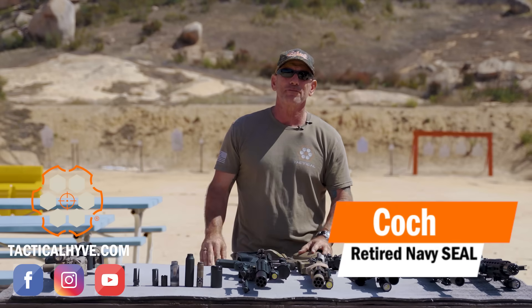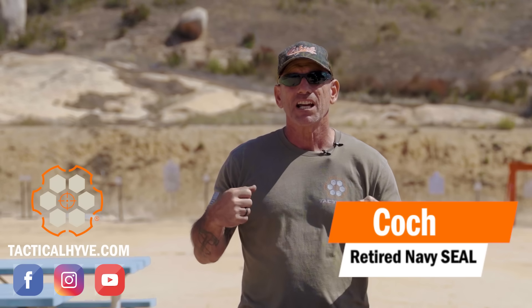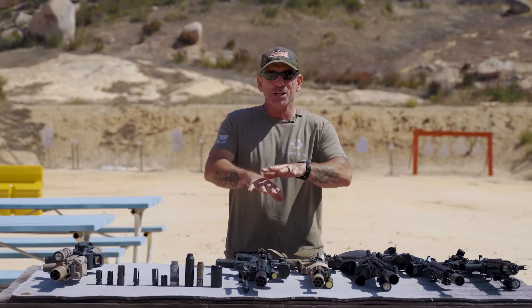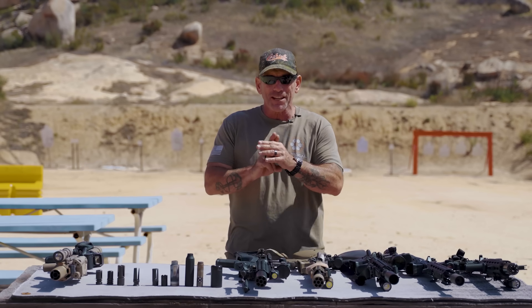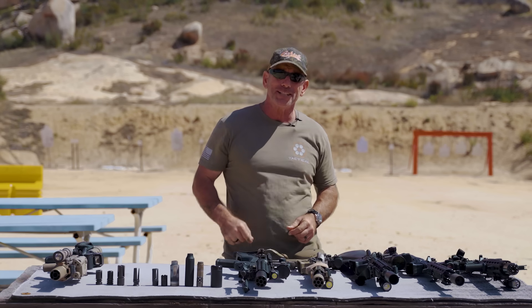Hey guys, it's Coach of Tactical Hive. I get a lot of questions about muzzle devices, so this is going to be the definitive guide on what muzzle devices do and what the difference between a flash hider, a compensator, and a brake is.